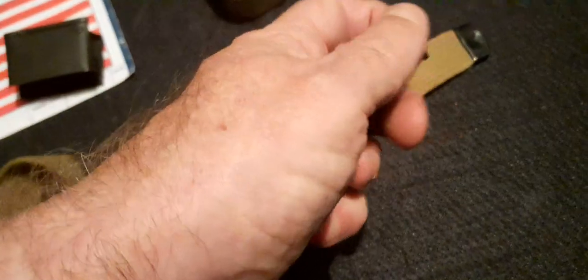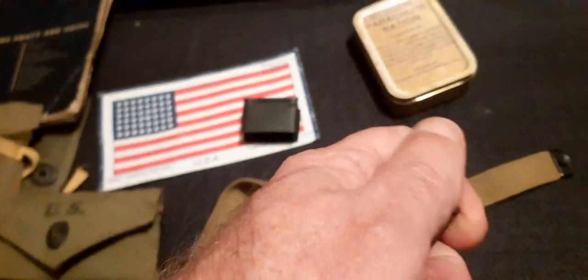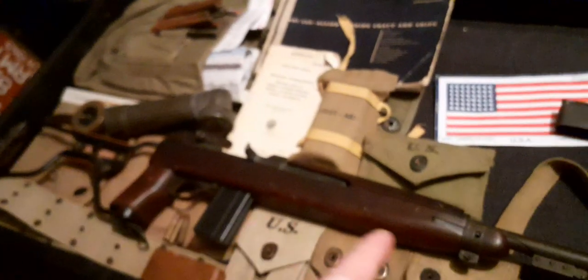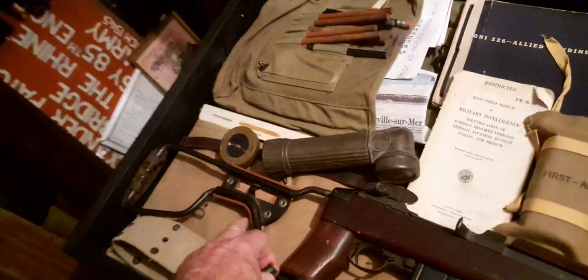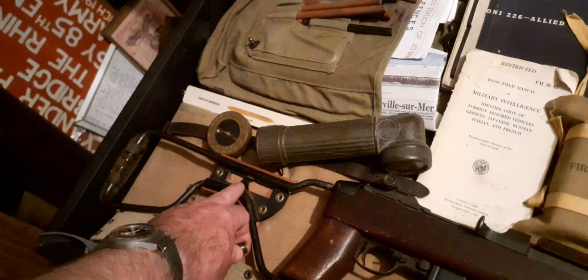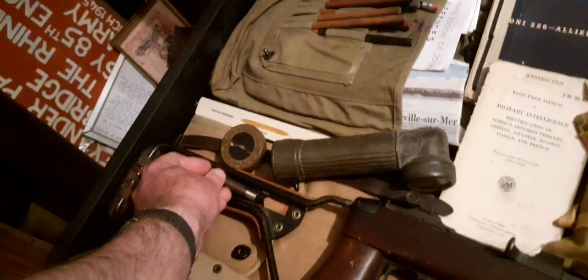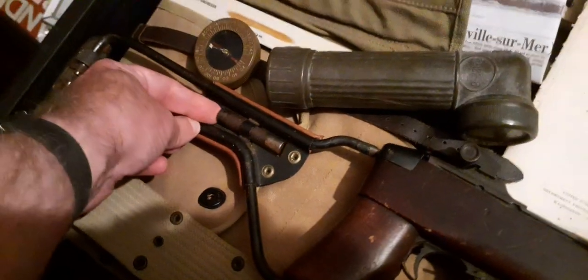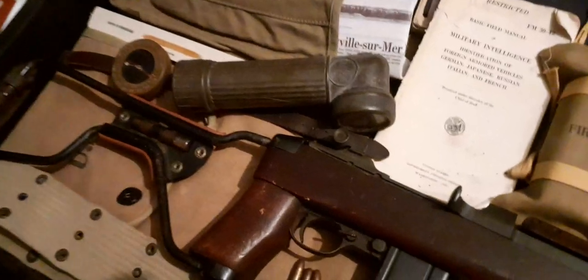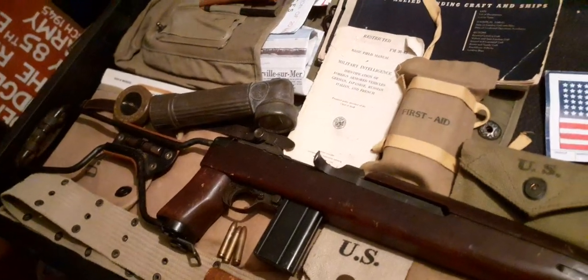I don't have the wooden stock M1 Carbine — I used to have one years ago but traded it out. I now have the airborne folding stock. On the airborne folding stock you have this little recess with a metal band over it, and that is where your little oiler goes. So that's the M1 Carbine oil bottle.